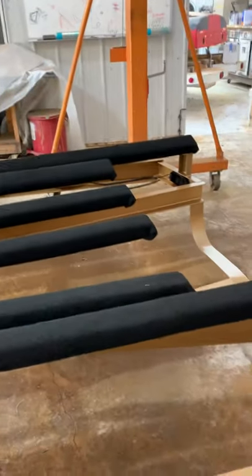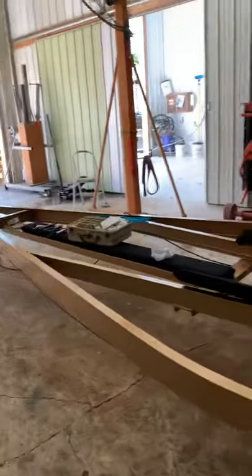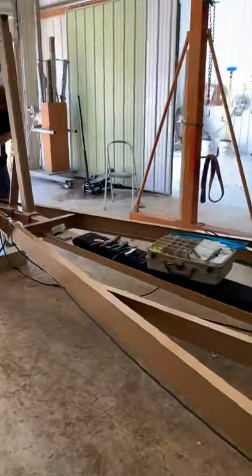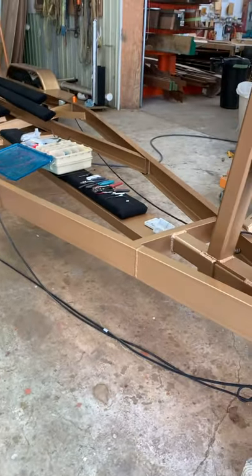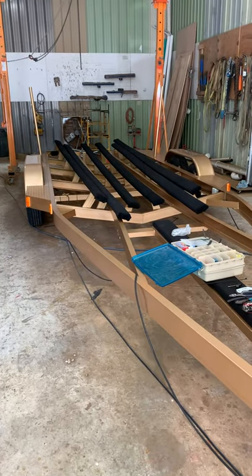So it ends up being a brand new trailer. The only thing that is original is the original steel — and not even all of that steel is original. We did have to put a new tongue in right here and a new channel piece there as well. The weld over here is purely for show to make it look like the other side and like it was intended to be built that way. Anyway, just wanted to give you a status update and we'll talk to you soon.